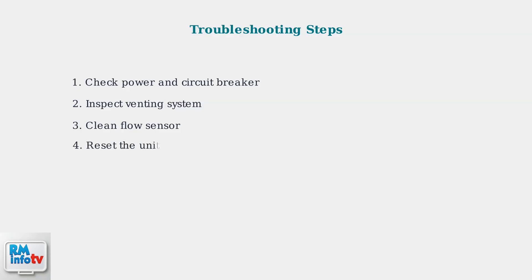If issues persist, try resetting the unit by unplugging it for several minutes. This clears temporary errors and allows the system to restart fresh. Regular maintenance is crucial for preventing problems before they occur.